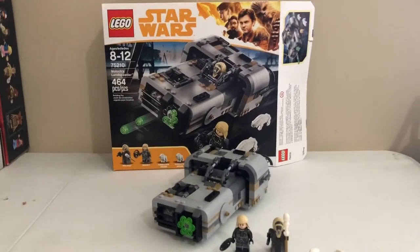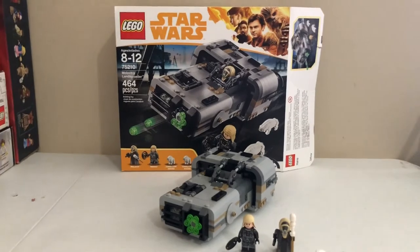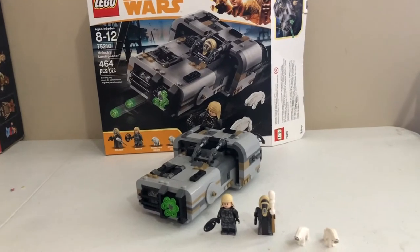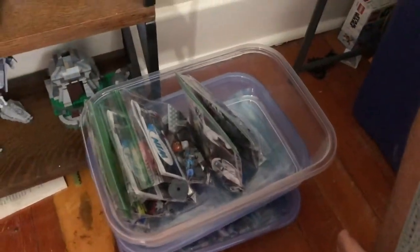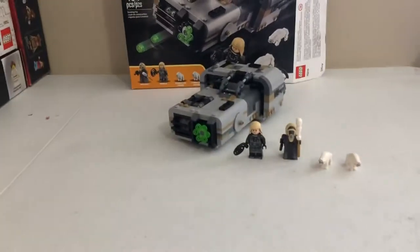What's up guys, it's Darth Pug and I have a Lego review for you today. Just to let y'all know, in two days the movers come to pack my house out, so I'm going to be getting all the Legos loaded up in my truck because I don't want anything to happen, especially the sealed stuff. All I've done so far is two boxes and the battle packs.